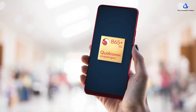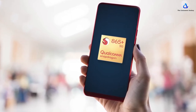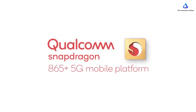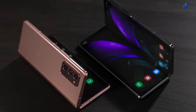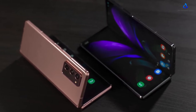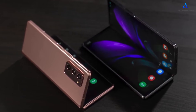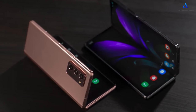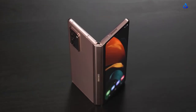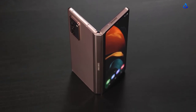The Z Fold 2 will be powered by the Snapdragon 865 Plus processor all across the world and there is no Exynos version that we know of yet — a big thumbs up to Samsung for that. The phone will come with 256GB coupled with 12GB RAM, however there is no SD card support. The phone has a 4500mAh battery pack which supports 25W fast charging, wireless charging, and wireless power share.